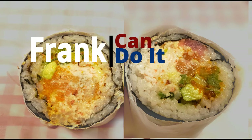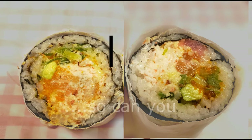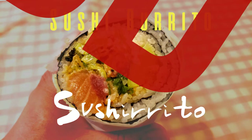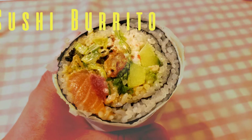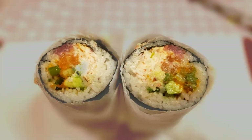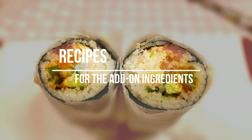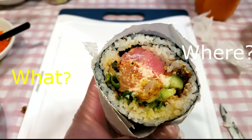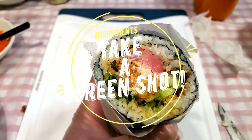Hello everyone, welcome to another edition of 'Frank Can Do It — If I Can Do It, So Can You.' This is the add-on edition for the sushi burrito video. If you haven't watched the original video, please click on the link below. In this edition we'll go over the recipes for the add-on ingredients and I will also show you where and what to buy. Get ready to take a screenshot of the ingredients.